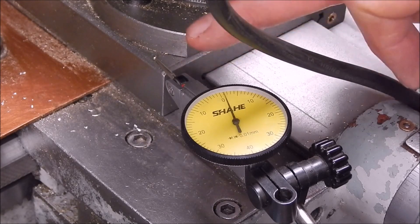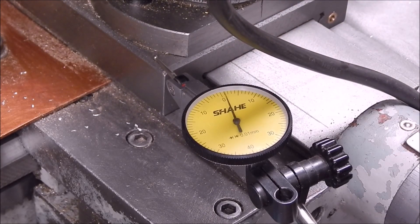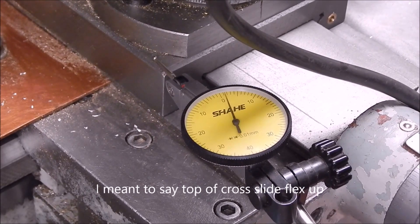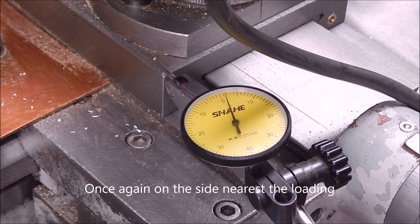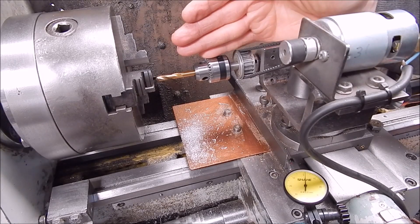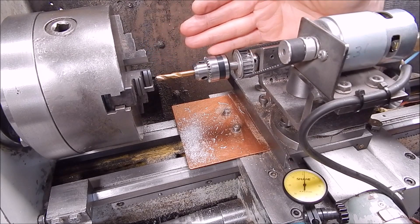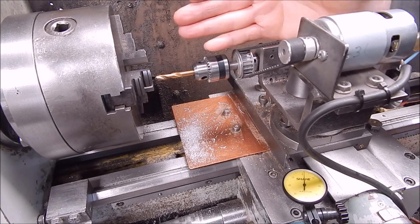Now we'll measure cross slide vertical deflection from the carriage, which the test indicator is mounted on. As I apply pressure onto the drill tip you'll see the top of the carriage flex up — there you go. So that's another point of deflection. Not only is the carriage trying to lift off the ways, but the cross slide is also trying to lift off of the top of the carriage. Now you can understand why the hole you drill using the carriage into the job in the chuck isn't parallel to the ways — it's canted up because the drill is taking the path of least resistance.